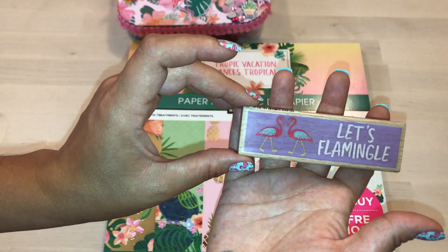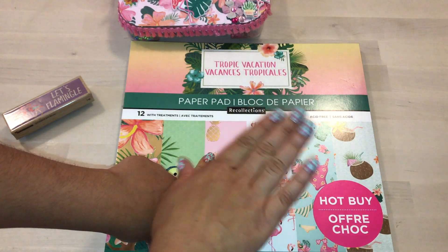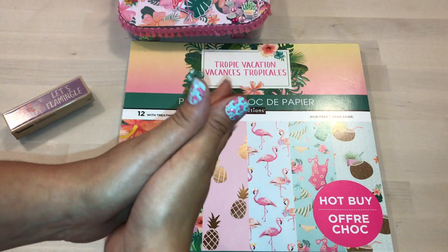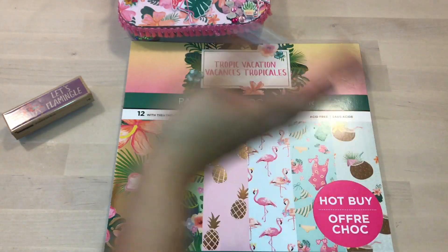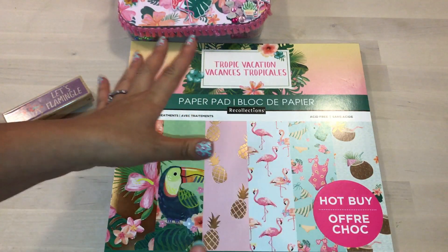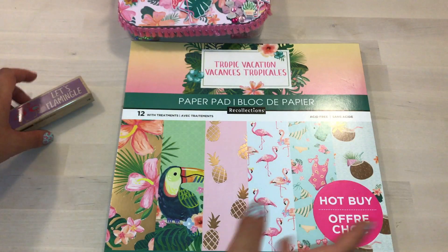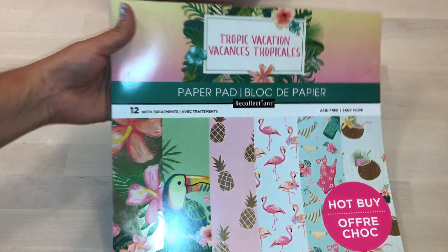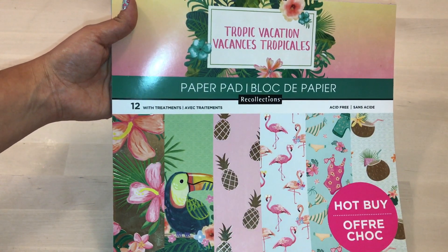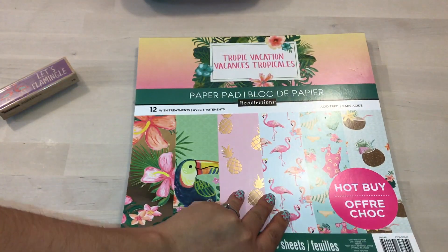If you hear any background noise, I apologize — my window's open and my bird is out of its cage. When I'm home, my bird is majority of the time out of its cage, and they were doing construction, but I think they stopped. I got this cute tropical vacation paper pad from Recollections — it's 12 inches by 12 inches and it's just super cute.